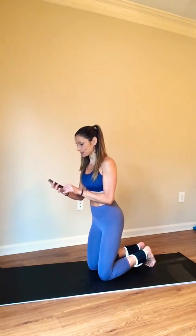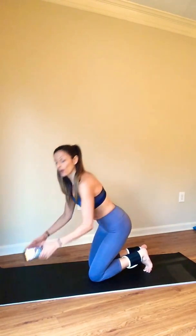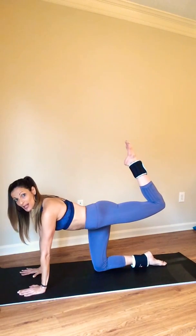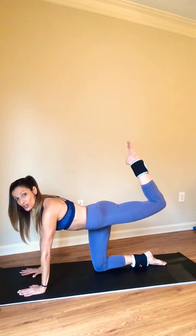Meet me down on the mat in tabletop position. Hands are going to be right underneath your shoulders. I want you to pull your belly in and up, and we're going to begin with the left leg at a bend. Point your toes, just start to lift.